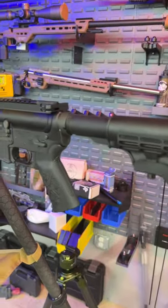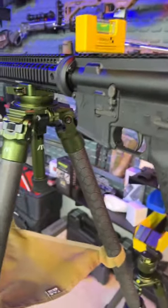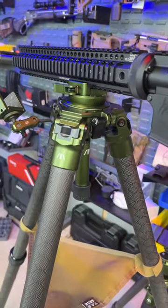Hey folks, Gary here with Paramount. So I got a client that is having me mount a scope, and I decided to use the Fatboy tripod to do it.